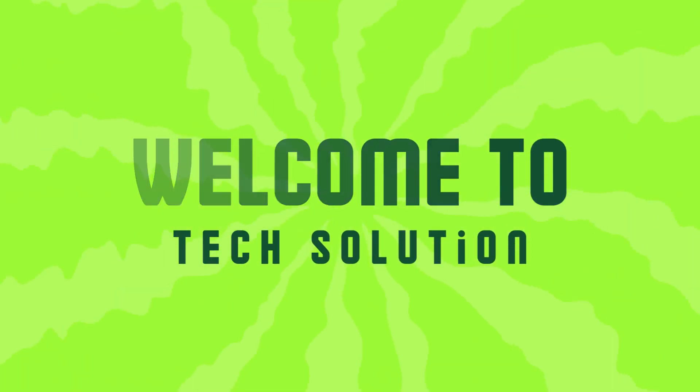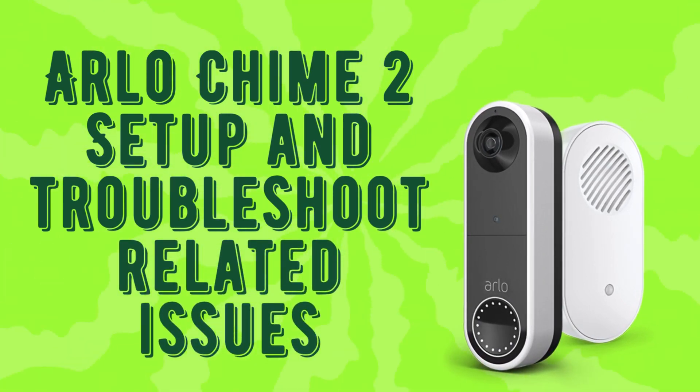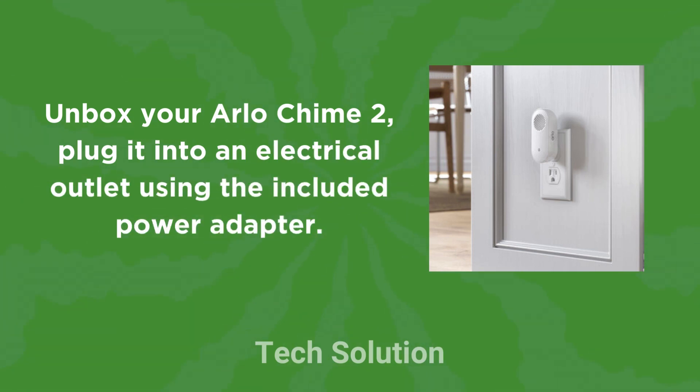Welcome to Tech Solution. Arlo Chime 2 Setup and Troubleshoot Related Issues. Unbox your Arlo Chime 2 and plug it into an electrical outlet using the included power adapter.